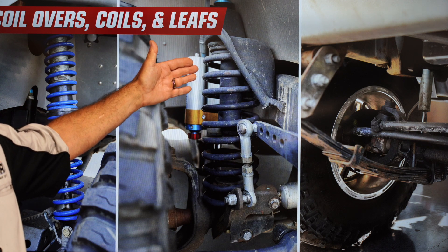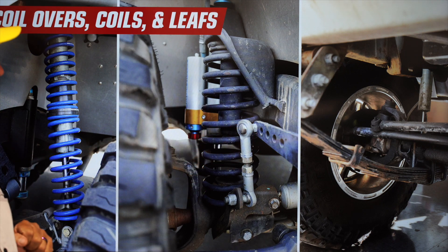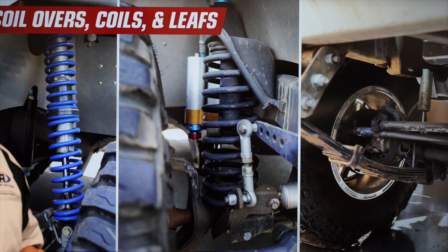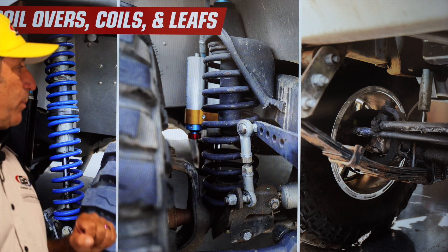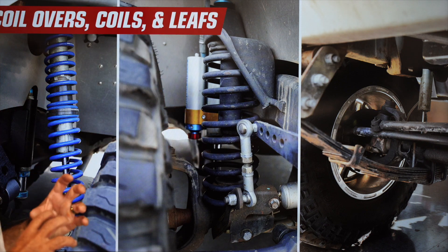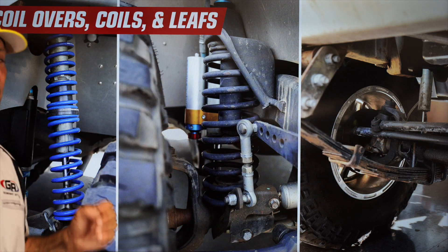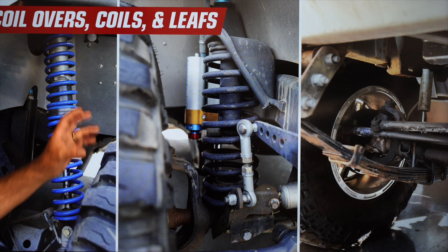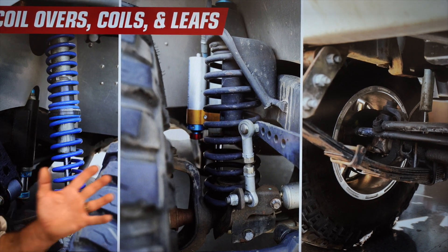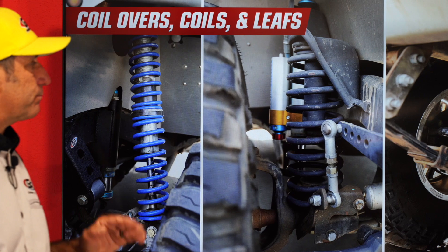The next style, found on TJ, JK, and JL Jeeps, is a coil spring. They changed from leaf springs to coil springs, which provided a much better ride and better articulation. It also handled a lot better because of the link-style suspension these came with. A shock behind it helps dampen, providing a smoother ride. To lift this vehicle, you can get a longer spring and different control arms — there are a lot of kits available.